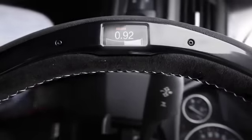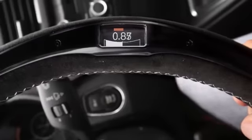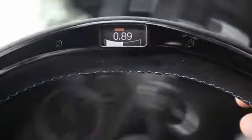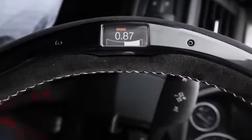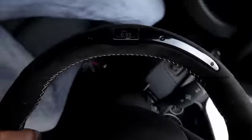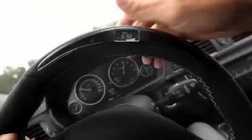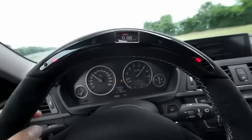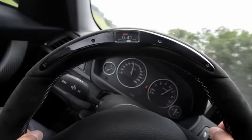Wow! And since you can't read the g-force display when the wheel is upside down, the whole data are kept so you can read while driving straight. And the gearshift indicator is really useful — you don't need to look at the rev counter. Just focus on driving, and out of the corner of your eye you see when to shift.